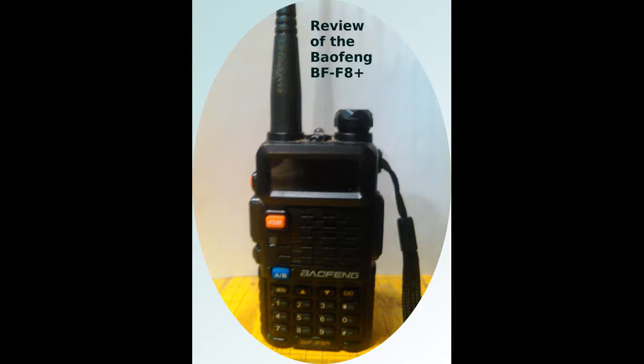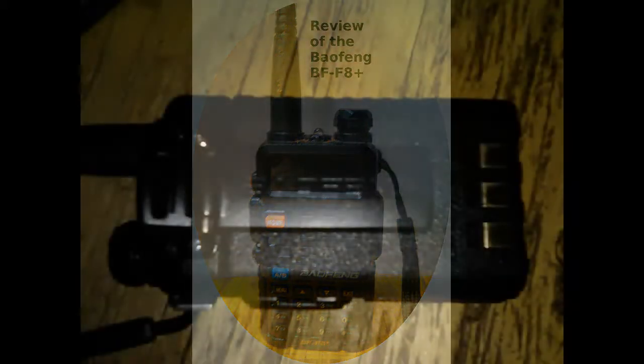It does have a nice built-in flashlight that comes in handy. The battery has not let me down yet — I take it on 4 or 5 hour trips and it has plenty of power to spare. The belt clip is part of the radio and I suspect part of the heat sink system.